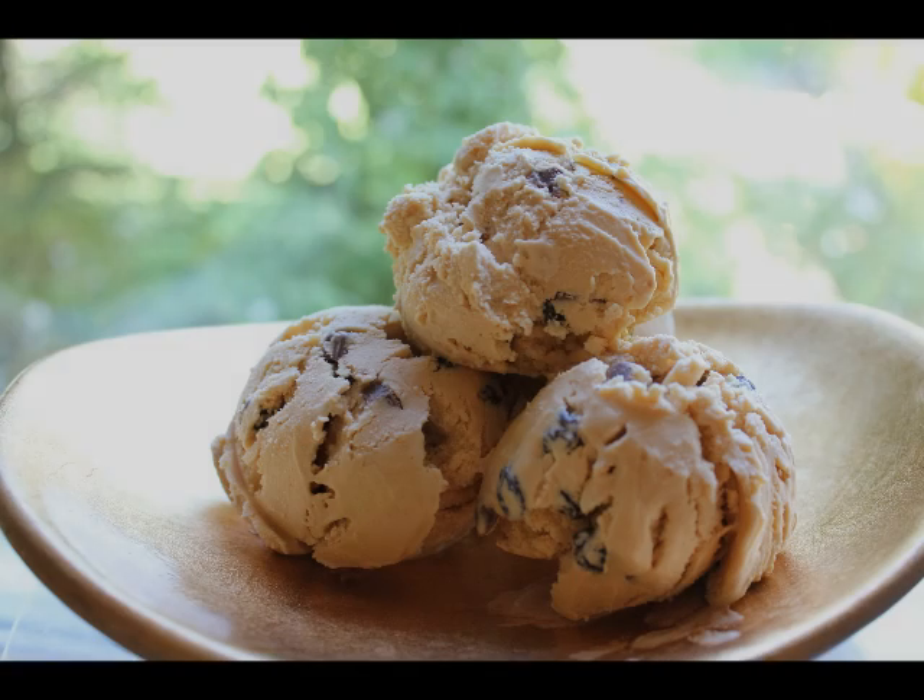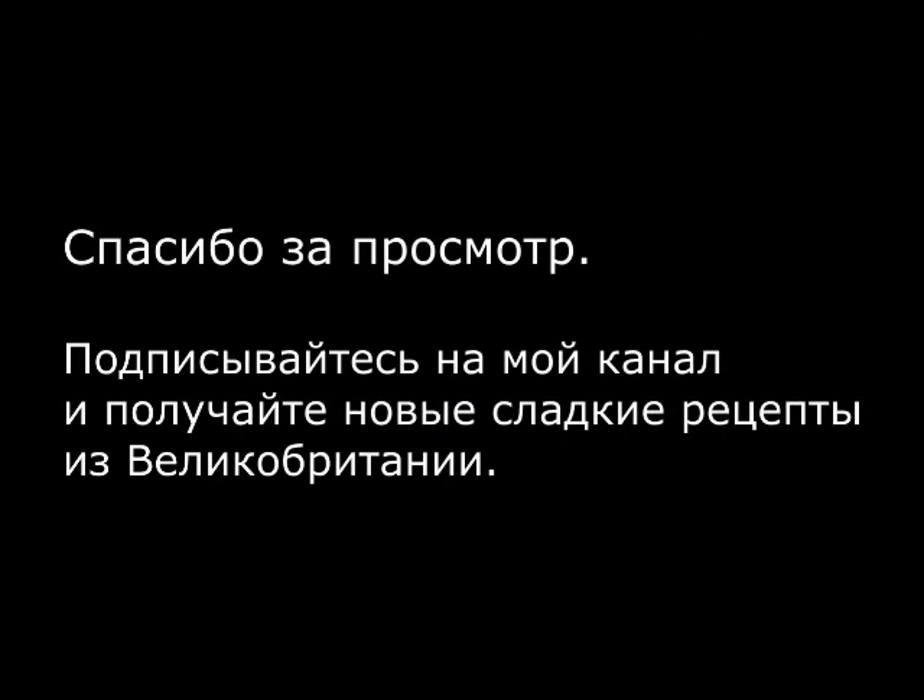When you take the ice cream out of the freezer and if it's too hard, let it stay at room temperature for 15 minutes, then serve. Thank you for watching my video. Subscribe to my channel and we will cook a lot of delicious recipes together. See you soon!